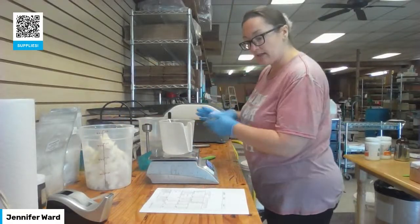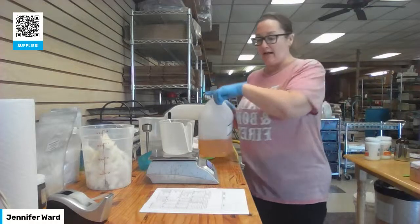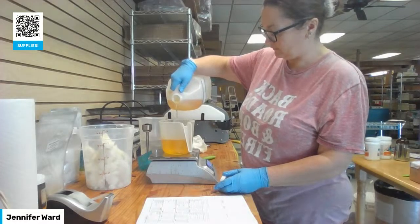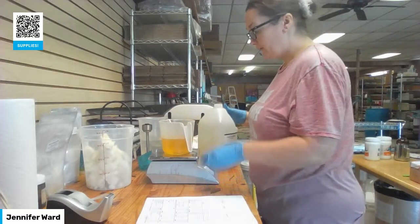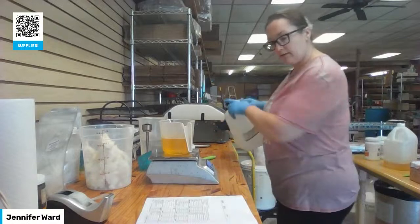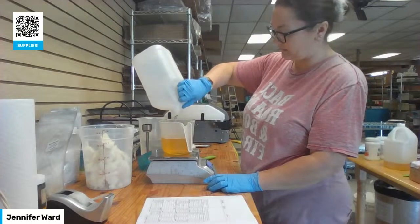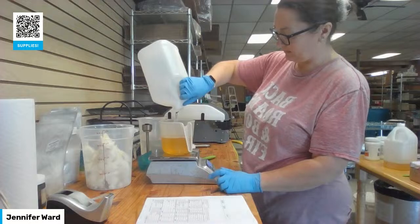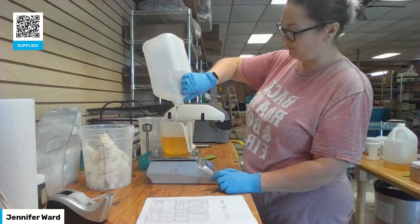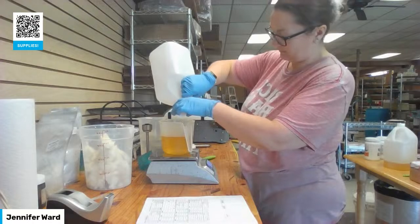The liquid oils are going to be mixed separately — that's rice bran and castor. I'm adding 16.5 ounces of rice bran. You can use olive oil if you'd rather. I need 2.75 ounces of castor — this container is almost empty but it should be enough.